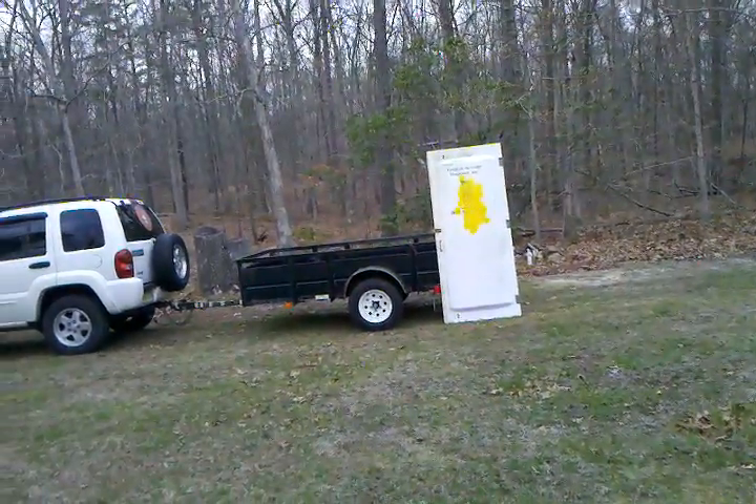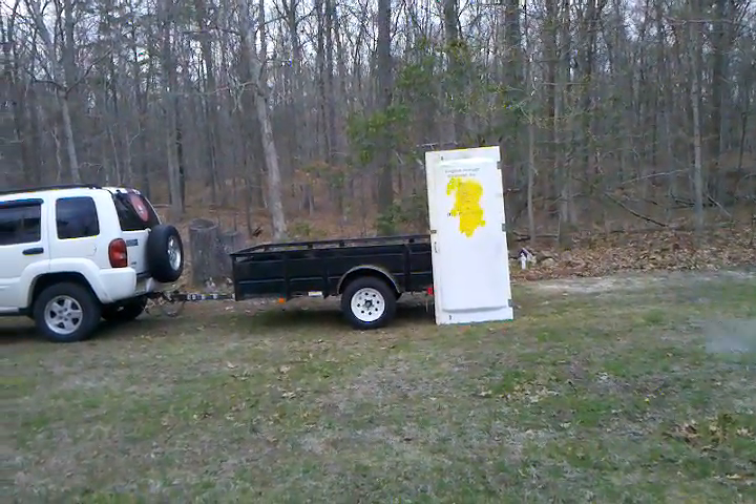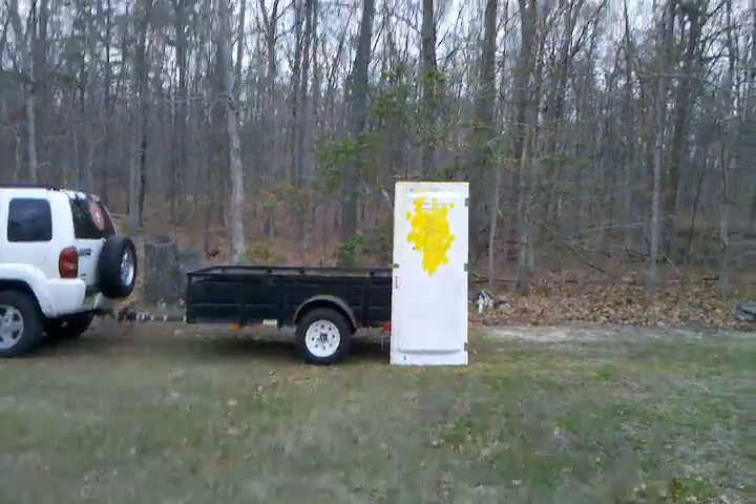And we're not done yet — let's do it. This is a good one. And now let me just turn this off. Let's take a look-see, shall we?